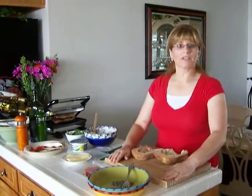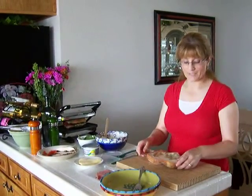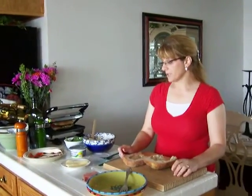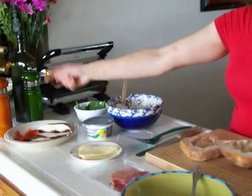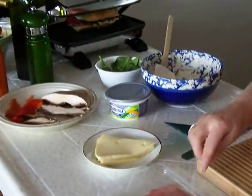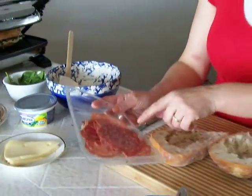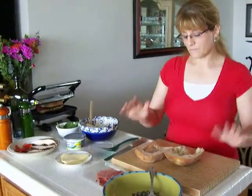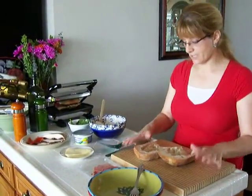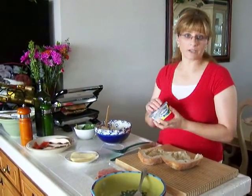Today I am going to show you my entrée will be panini, and I'm going to use fontina cheese, portobello mushroom, and bell pepper, and then I have mortadella, salami, and prosciutto. So that's what I'm going to use today, and I'm going to start with the cream cheese — the chive and onion cream cheese.